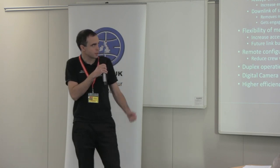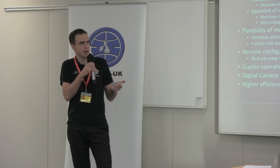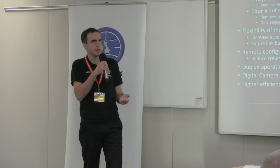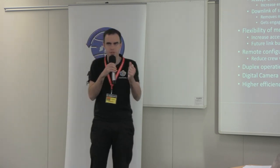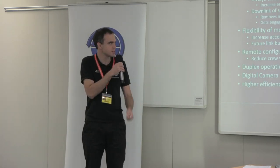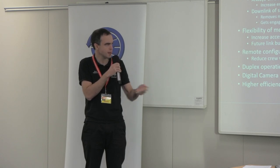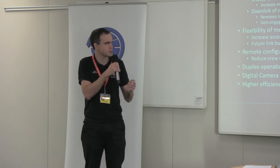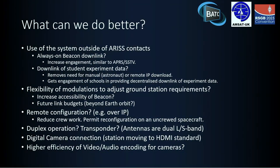Another improvement would be flexibility of modulation. Currently the Ham TV system has a switch on the front that selects between 1.3 megasymbol and 2 megasymbol — those are the two settings. It would be great to have more flexibility, both in terms of symbol rates and in terms of modes we could use.